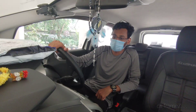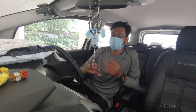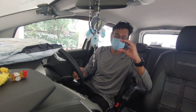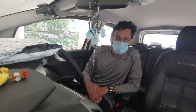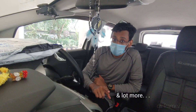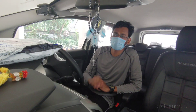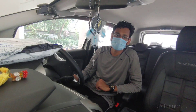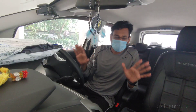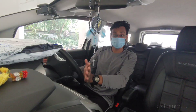It is an action camera with apt accessories. It is very handy and pocket-friendly. The price range is around 20,000 to 25,000.